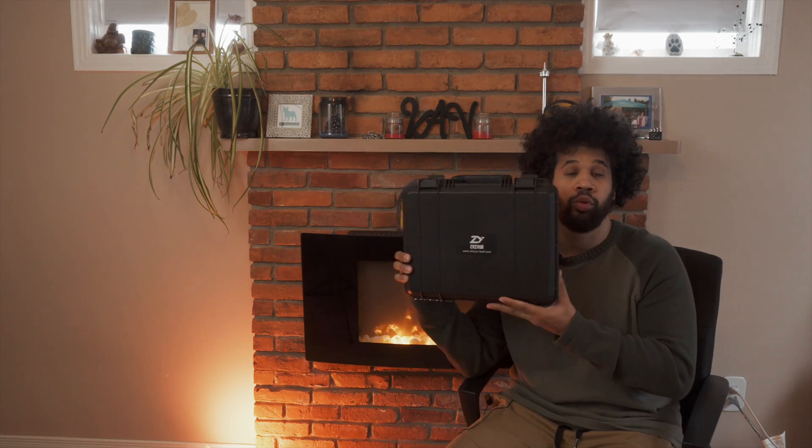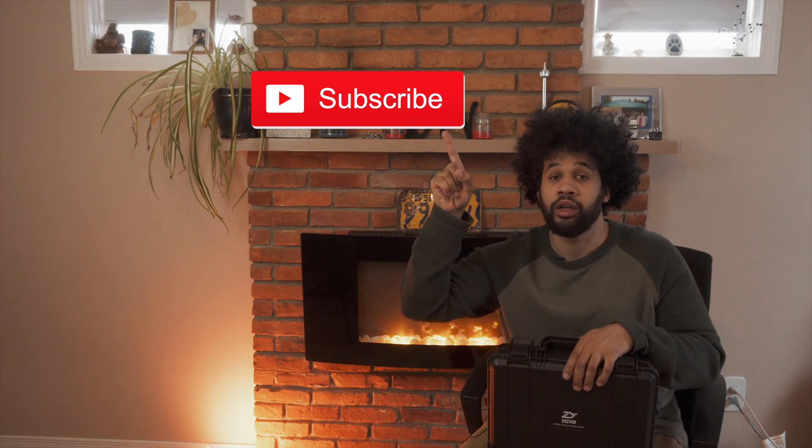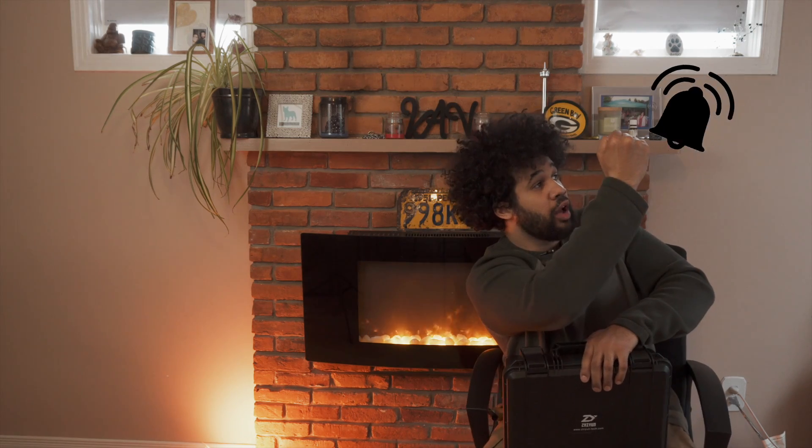What's going on everybody? It's The Creative Pro checking back in with another episode of Fireside Tech. Today we're going to be doing something a little different — we'll be reviewing the Zion Crane V2. I want to remind you guys real quick to hit the big red subscribe button if you haven't already, and also hit that notification bell just for fun. So let's jump into giving this a review.